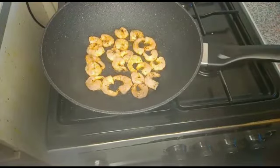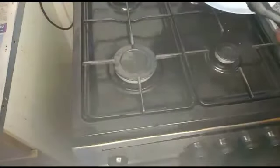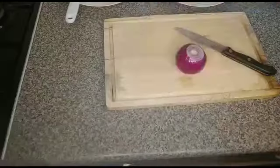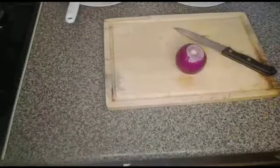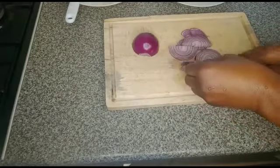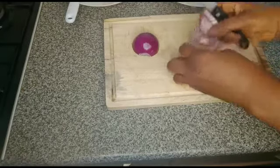While the prawn is frying, I have to wash the baby leaves. I'll continue with the leaves — I've washed the mix baby leaves, it's already washed but I have to re-wash it again. Then I have to cut onions. I don't think I mentioned earlier that I'll put onions, but I have to add onions.